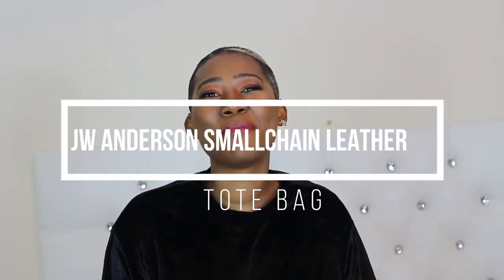Hey guys, it's your girl Nancy, also known as Leapy143, and welcome to my channel. So today's video is on a certain buy that I've done. Since you guys have seen the thumbnail, you kind of know the bag I'm talking about. I'm so excited about this JW Anderson bag — it was on my wish list and I managed to get it, and it was on sale, more than half price. I'm just really pleased with the buy.